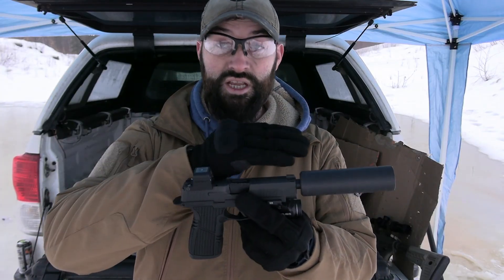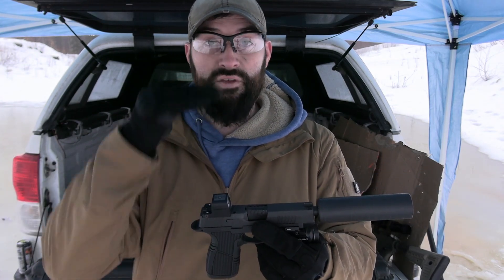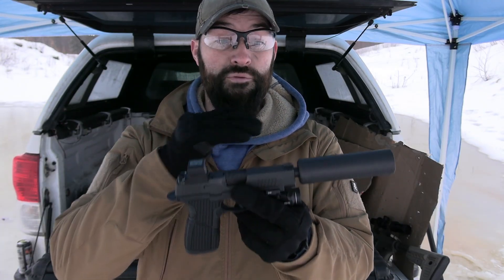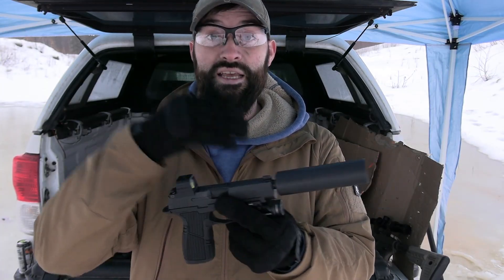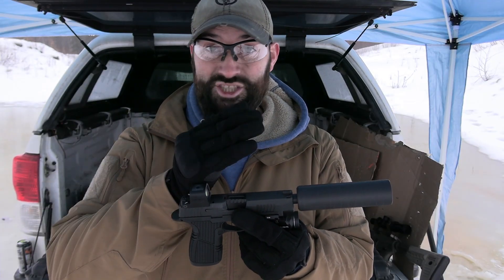basically disconnect from the barrel and kind of free float and let the barrel move backwards and upwards — because pistol barrels on semi-automatic pistols, they move when the gun fires. There are a couple pistols that have a fixed barrel and they don't move at all, and in that case you wouldn't need any kind of booster at all. But for a pistol that has a moving, tilting barrel, it's made and engineered to operate with the weight of the barrel and not much else.